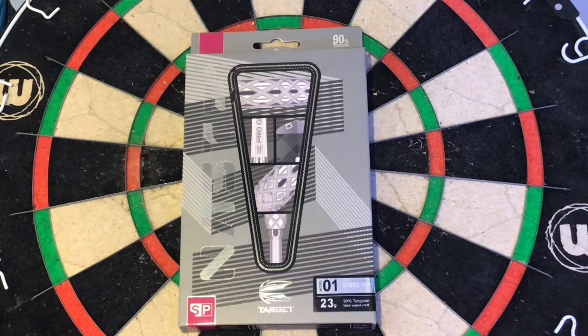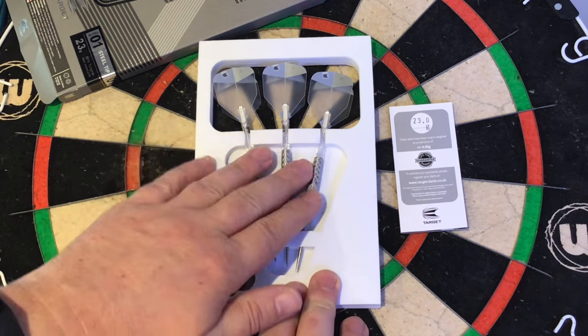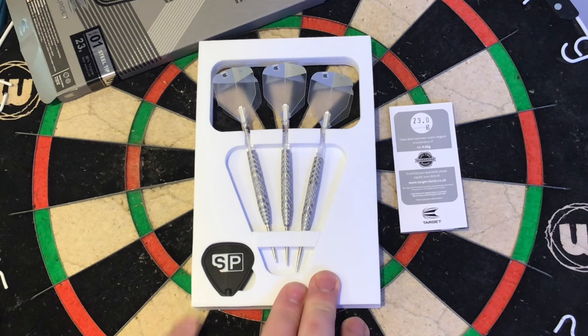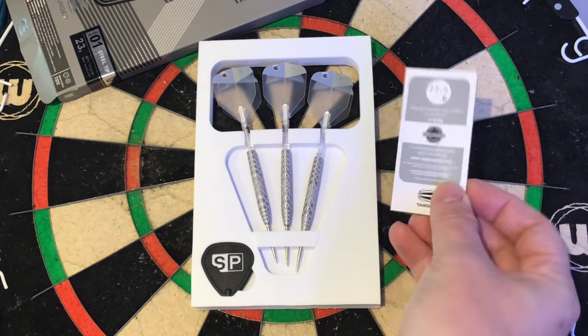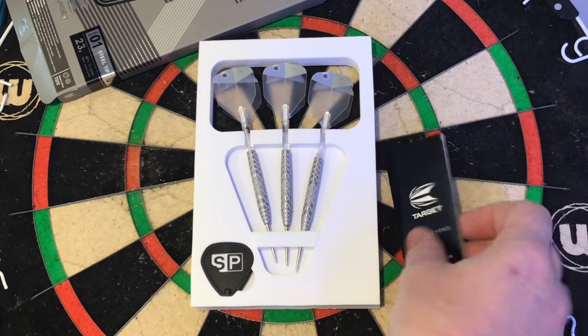So we'll have a look inside. From Target you've got the foam packaging, you've got your three darts fully set up, and you've got your Swiss Point tool. You've also got your little label — your 23g printed on this is your guarantee.